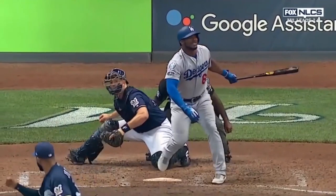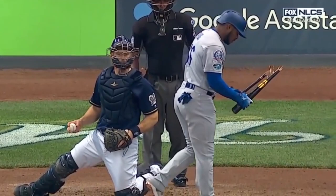He showed how strong he is on the check swing, and he showed how strong he is by shattering his bat over his leg.